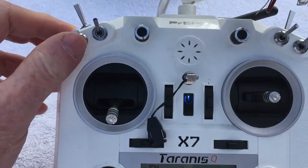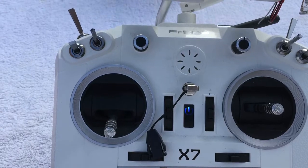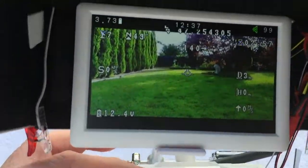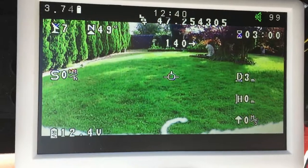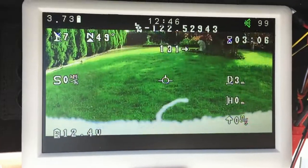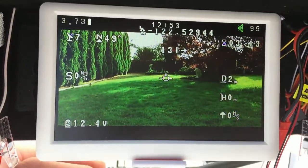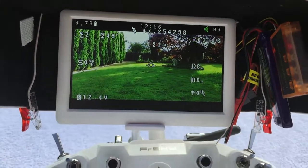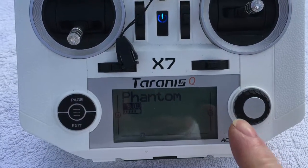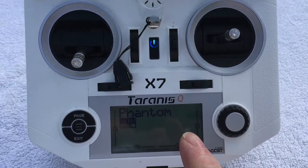The landing gear switch is the return to home. The last is the roller, which adjusts my gimbal on my camera — all the way up and all the way down. It's on a table now so that's straight down, but everything works great. I'm going to take it inside — it's a bit of a glare out here — so I can show you the screen a lot better and how I set everything up in my mixes.